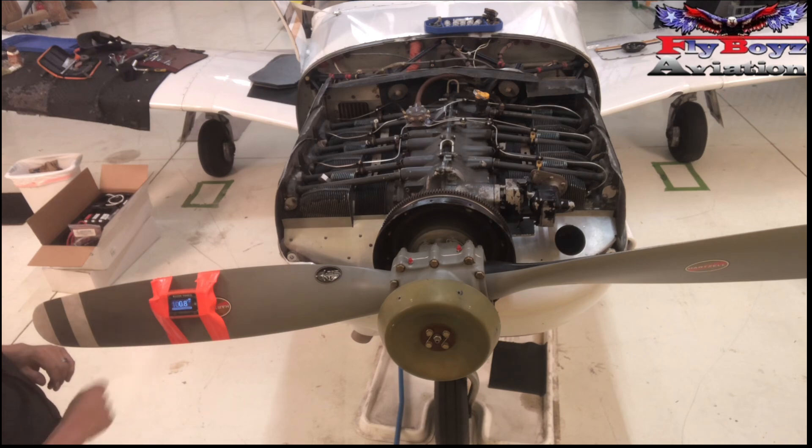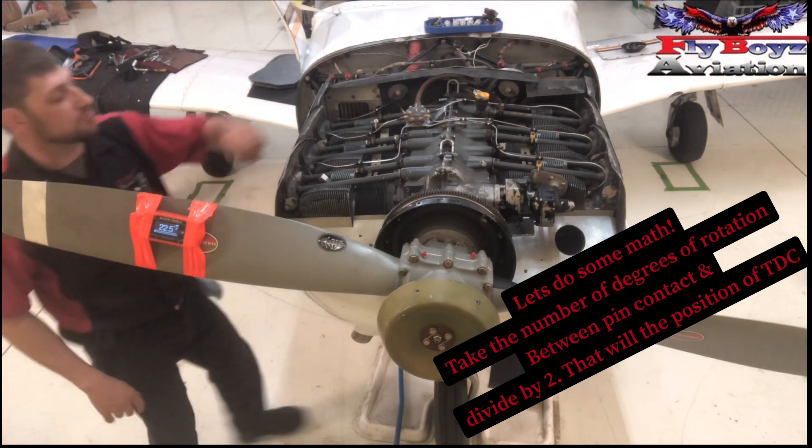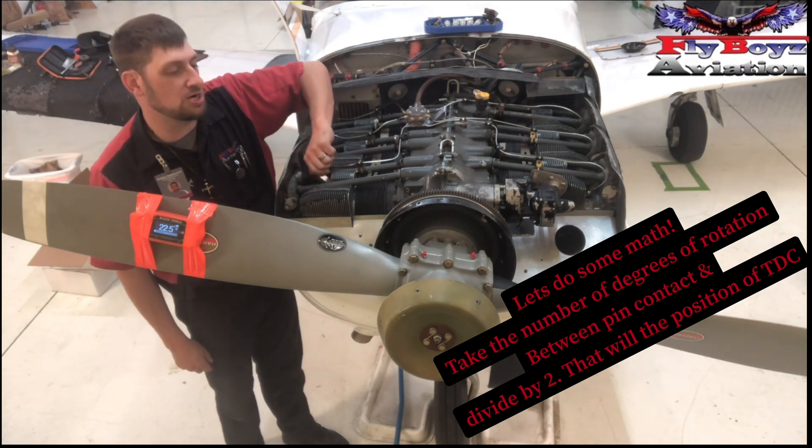We're going to zero out one more time and split that in half. So we're going to take some pressure off it, come over here, remove our timing pin. Now we're looking for 50.4 degrees, continuing to go in the direction of rotation.